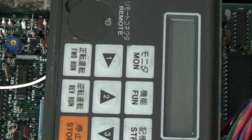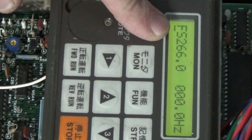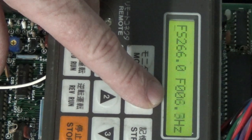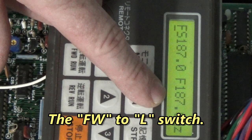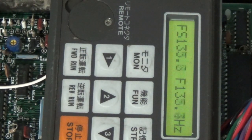Here's what the display looks like. Over here is what the frequency pot is set to right now. I can change that frequency with the potentiometer. Over here is the output frequency to the motor. I just enabled it with the enable switch. I'm changing the frequency with the potentiometer. We've got a good running drive.